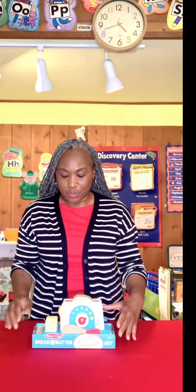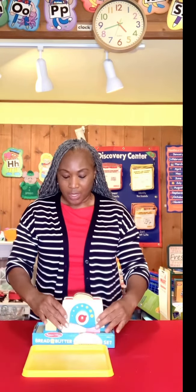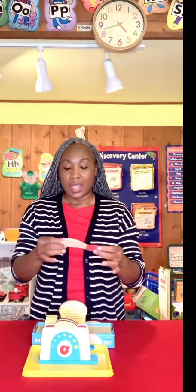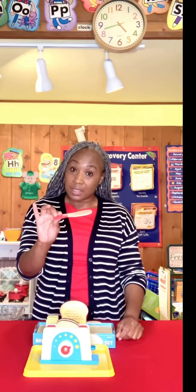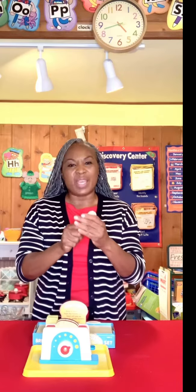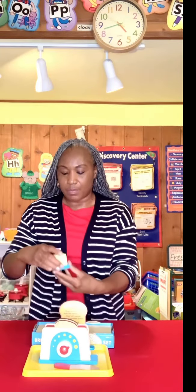This set, first of all, it comes packaged so nicely. I'm going to bring this tray over here. You have your toaster here. It comes with two slices of bread. Here is your butter knife. Look at this — do y'all see this? This is so nice. Easy to grip, it's big enough. They can't swallow it or anything like that. Then it comes with a butter tray.